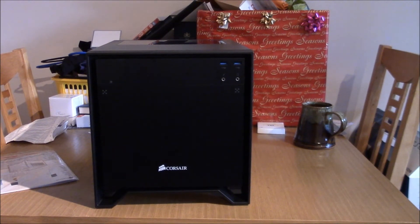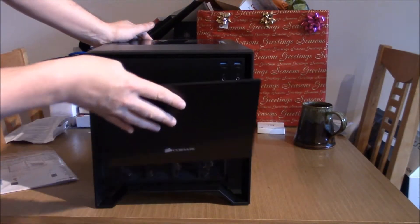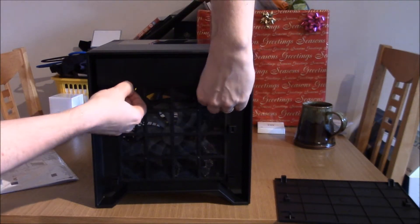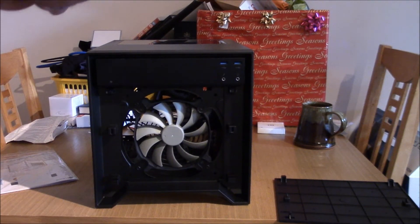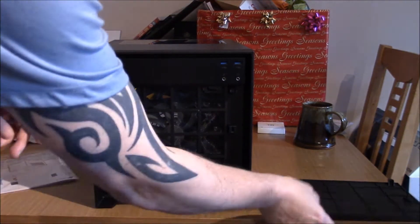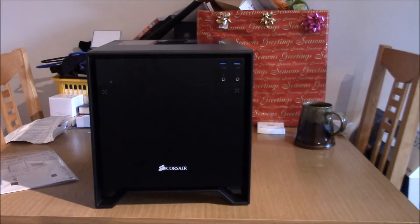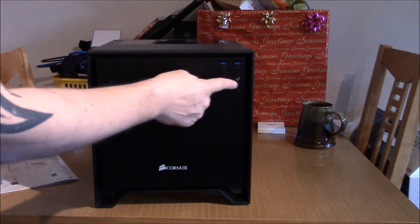Well, it certainly looks very nice. This pops out with a removable dust filter. It's got the 140mm fan included with a fan grill on it as well, by the look of it, to stop any cables getting caught — because that's where the PSU cables come through. How simple is this to put back? Very, very simple. We like simple. Brilliant, easy as that. On-off button, reset, USB 3, headphone, microphone.